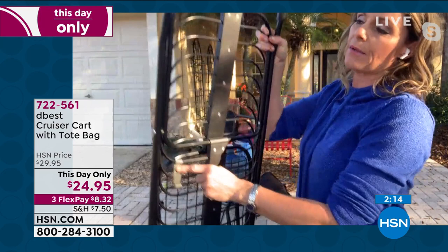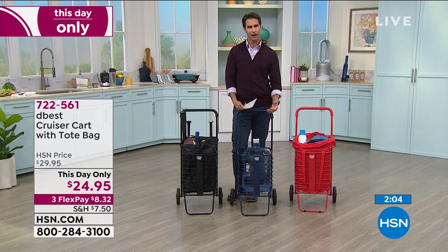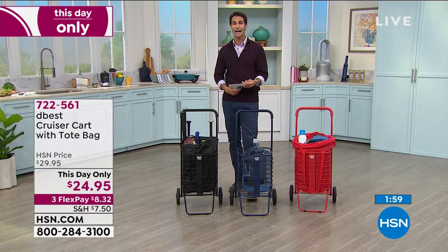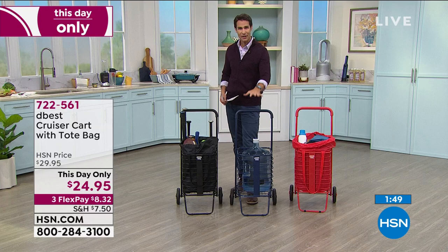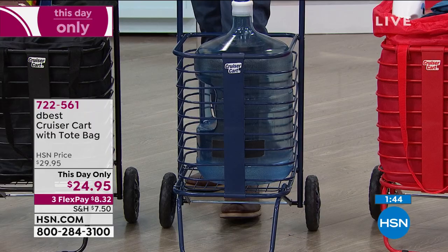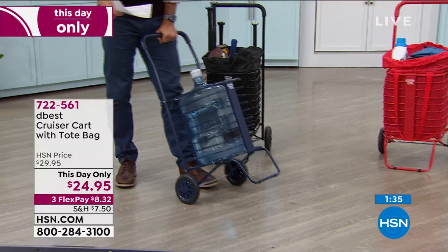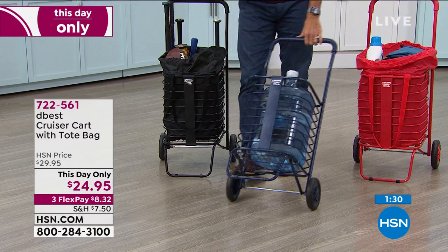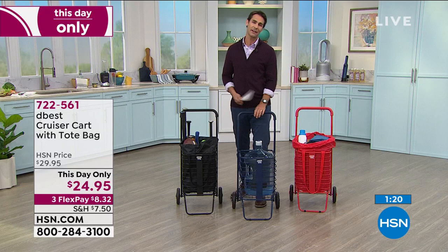Having your own personal cart means when you go to the grocery store you don't have to rely on that shared surface. Now either you or your mom or your dad or your grandparents have their own cart with their own shopping bag inside that rolls very easily. These big water bottles are unruly because the water moves around — not in the Cruiser Cart. This Cruiser Cart moves so smoothly with that stabilizer on the front so it's always nice and balanced. Today — $24.95.